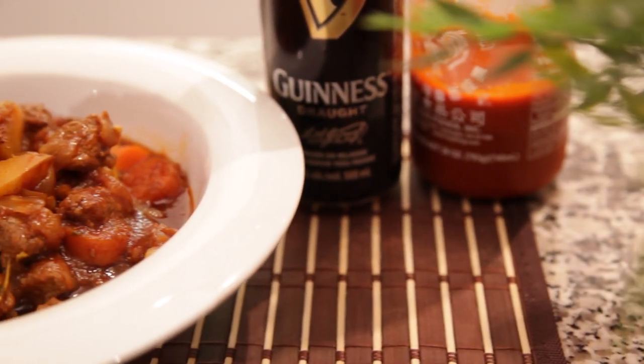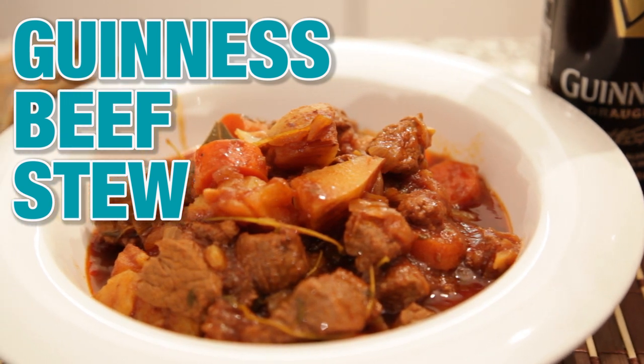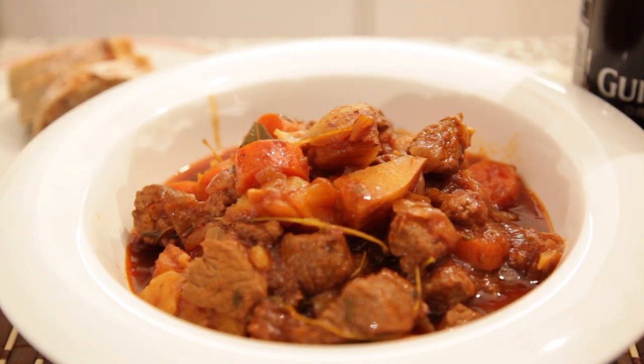Hey everybody, welcome back to The Hungry Bachelor. Today we're making some classic comfort food, Guinness beef stew. It's a snap to prepare and it tastes delicious. Let's get started.